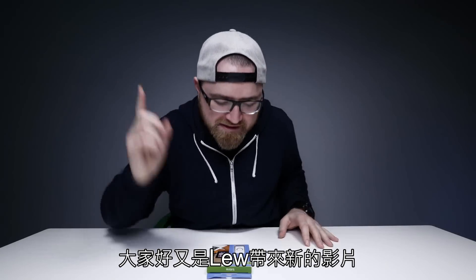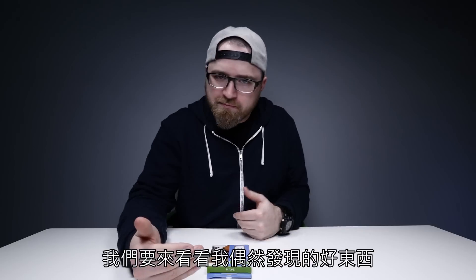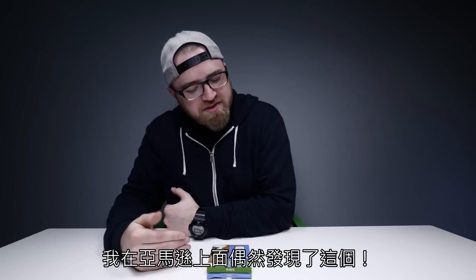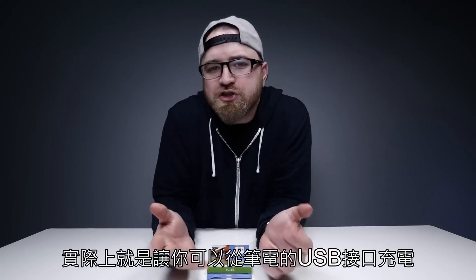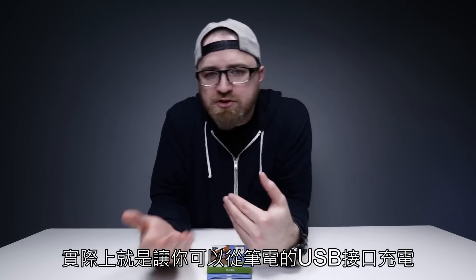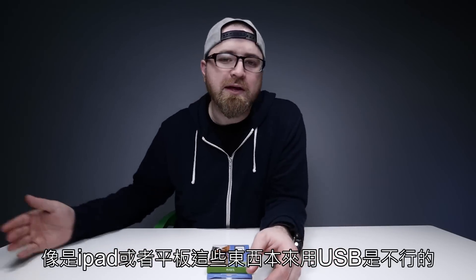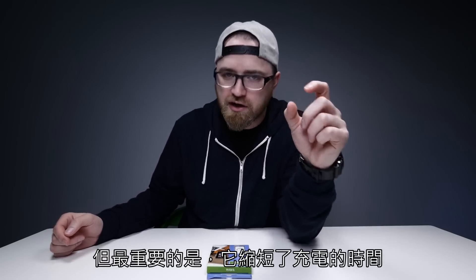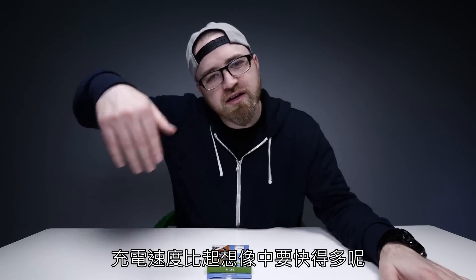What's up guys, Lou here back with another video. Today we're going to be checking out something I stumbled upon on Amazon. It is called uCharger. Essentially it allows you to charge up devices from your laptop's USB port that you wouldn't otherwise be able to charge from those ports, like an iPad or a tablet. On top of that, it reduces the charge time on things that would charge off those ports, like a smartphone.